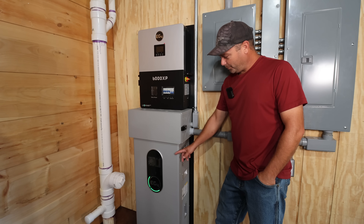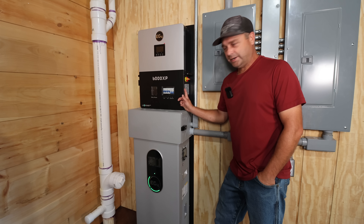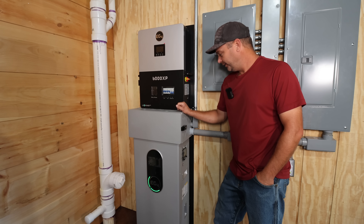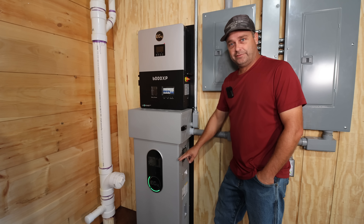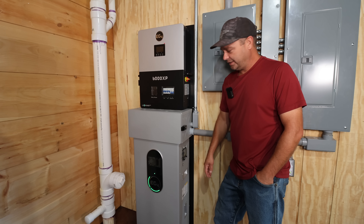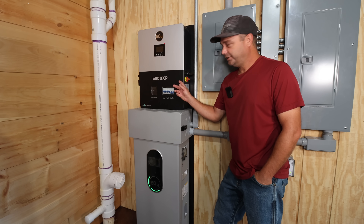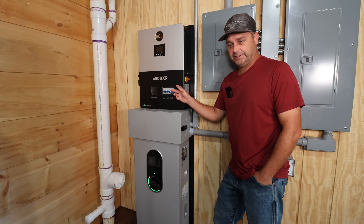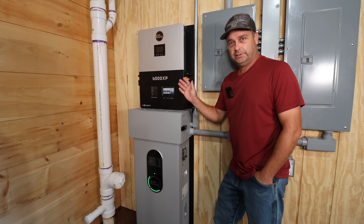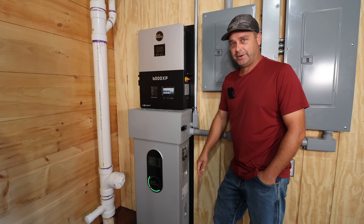I've got the Indoor Power Pro battery all wired up with the 6000XP running on top. It's been running for six days now — every night we've drained the battery down to 20 percent and then charged it up on solar the next day. Everything has worked flawlessly. The communication is working perfectly to the inverter and you can actually see the battery cell voltages on the website through the Wi-Fi in the inverter, passing all that information back and forth with no problem.